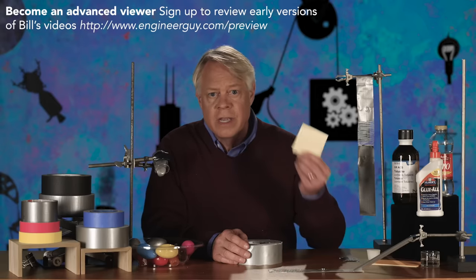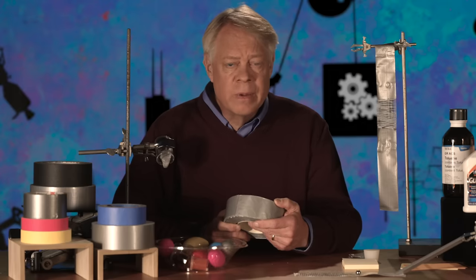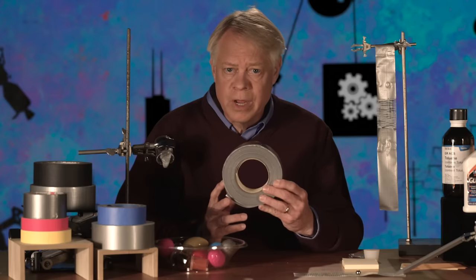And for some removable adhesive items — for example, sticky notes — there are microspheres in the adhesive that decrease the amount of contact with the surface. Typically, all of this increases the cost of tape. Roughly speaking, gaffer's tape is three to four times the cost of run-of-the-mill duct tape.